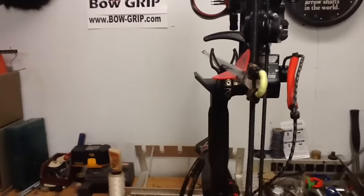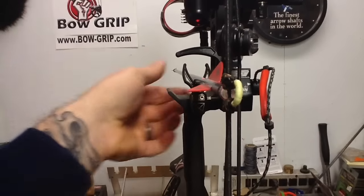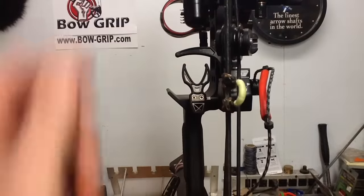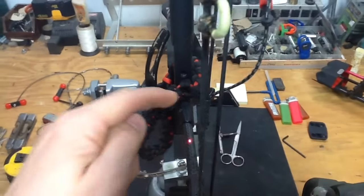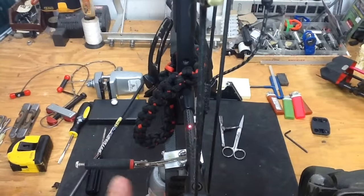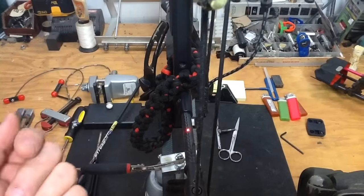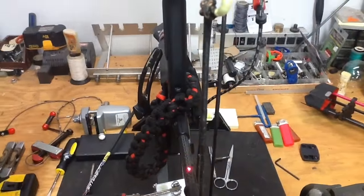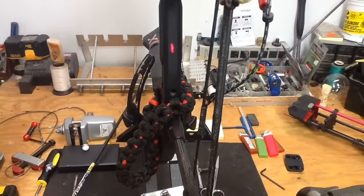You may have trouble with the bottom cam because right at the bottom, you have to take the arrow off in order to check it. If you shine it straight down, you'll see it's hitting on my string suppressor arm that comes out. So if you want to line that bottom cam up and check it, you're going to have to take that off. You can see how accurate this is and how it goes right at the grip — it's pretty neat to see all the alignment.